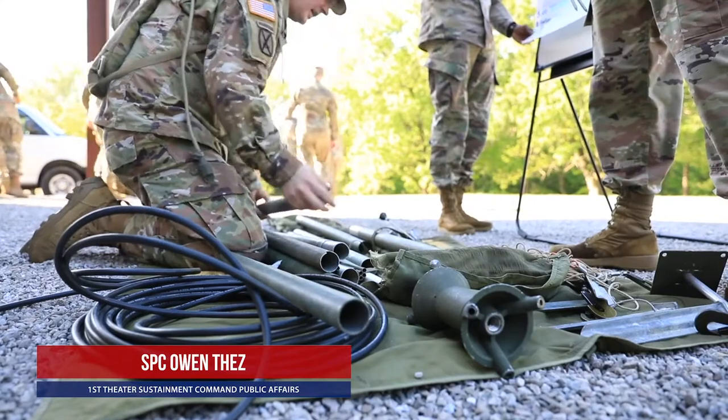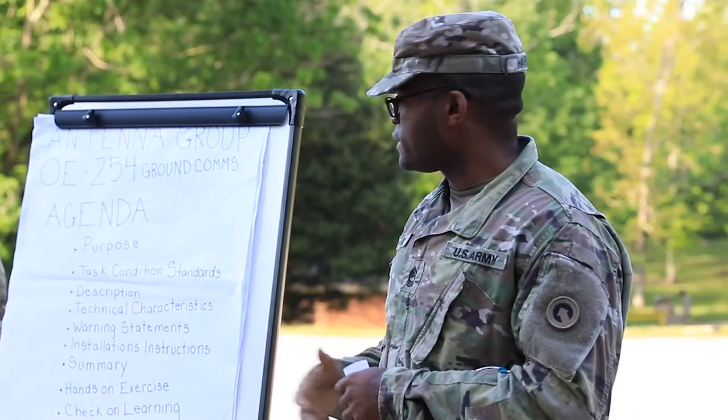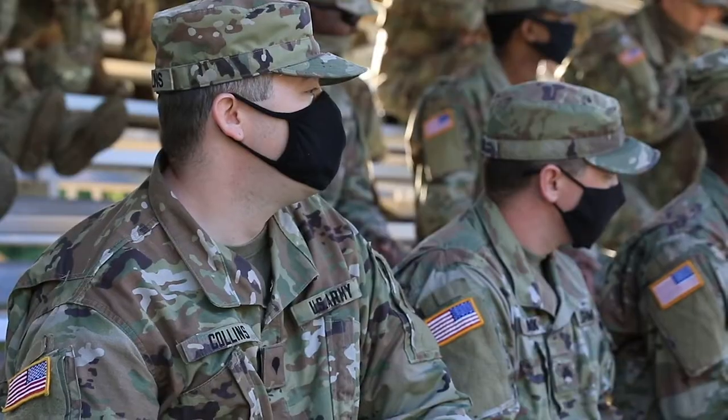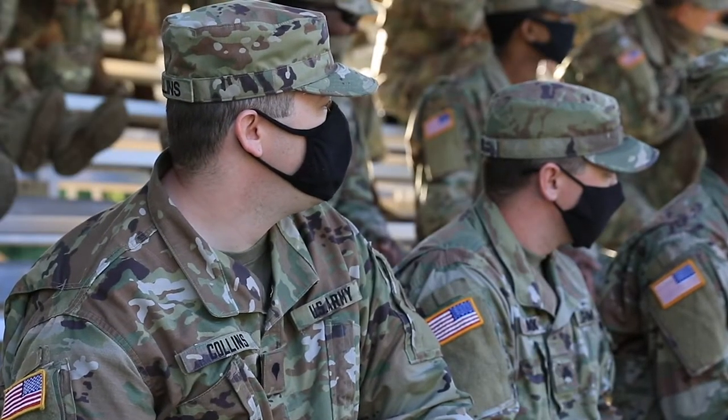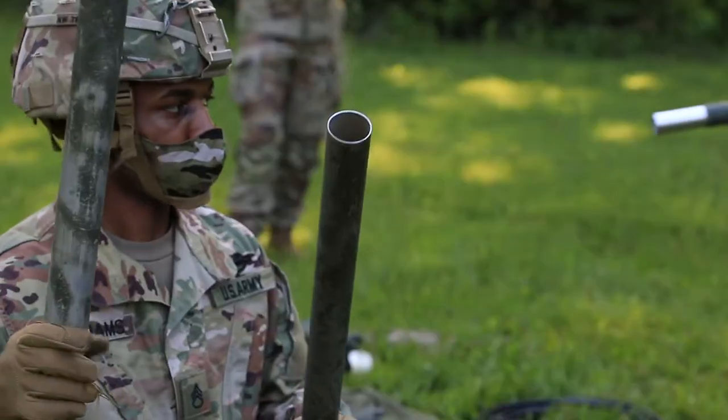Soldiers of the 1st Theater Sustainment Command conducted training on the procedures for the setup, use, and teardown of the OE-254 radio antenna during a training event at Fort Knox, Kentucky. The OE-254 is an antenna that pairs with the SINCGARS family of radios. It's been in the Army inventory for decades and it allows for extended communications.